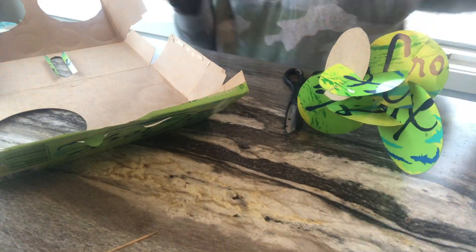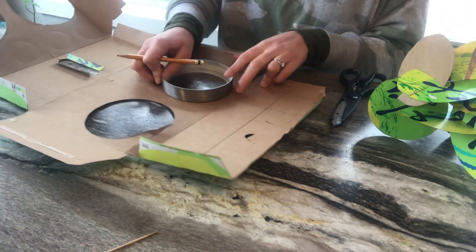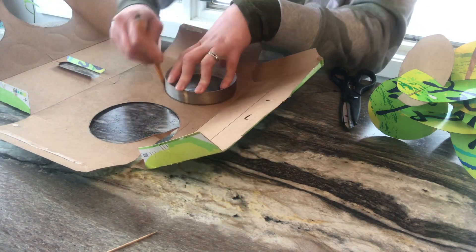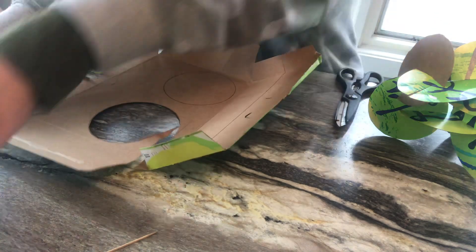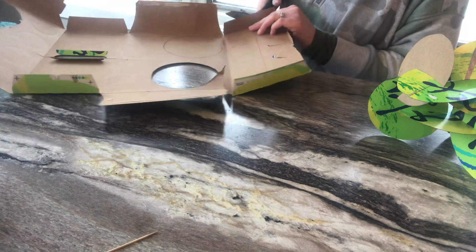I have some club soda boxes here that I've broken down, and all I'm going to do is take my circular item and trace on the cardboard, grab my scissors, and cut out the circle.